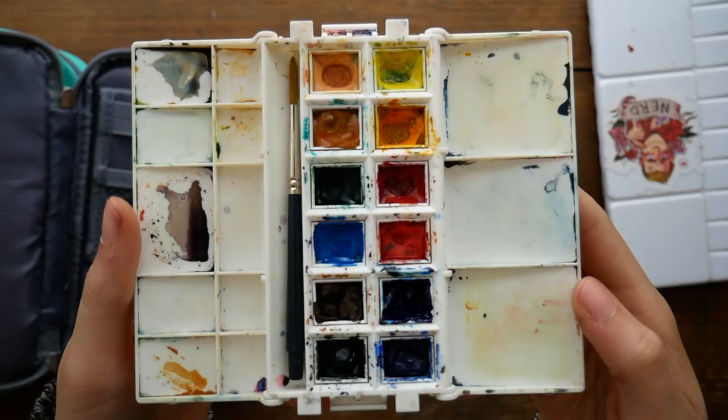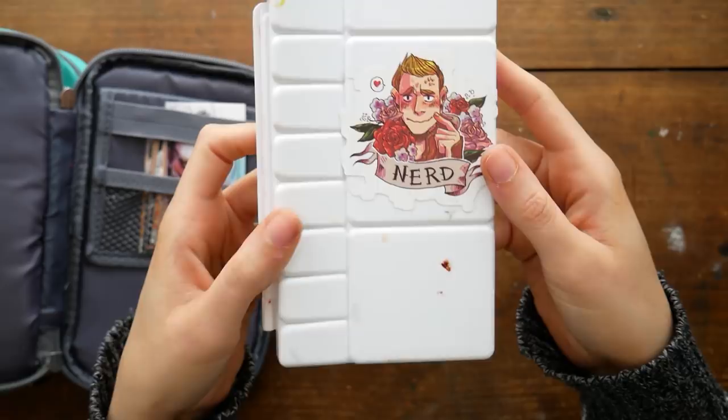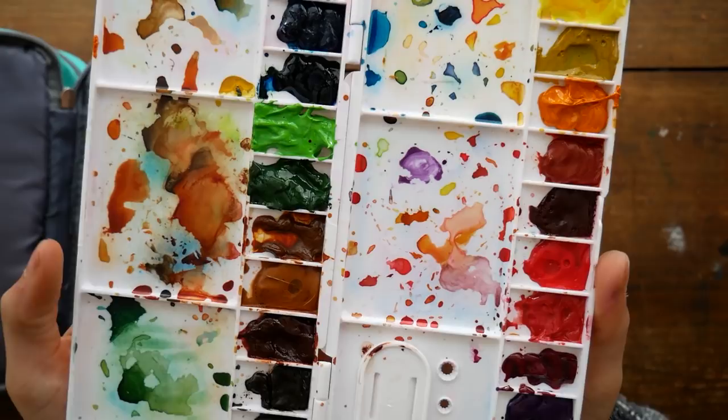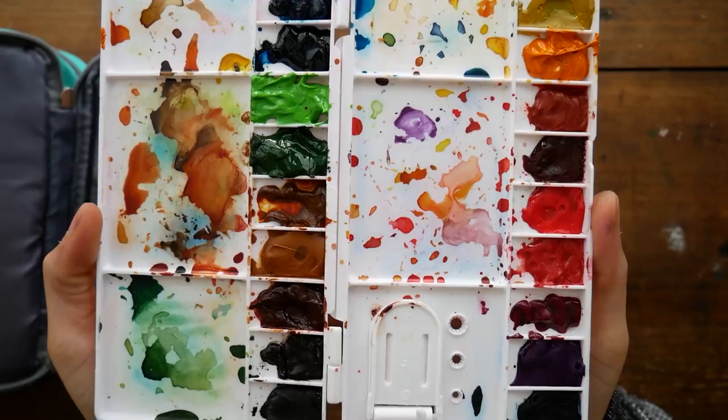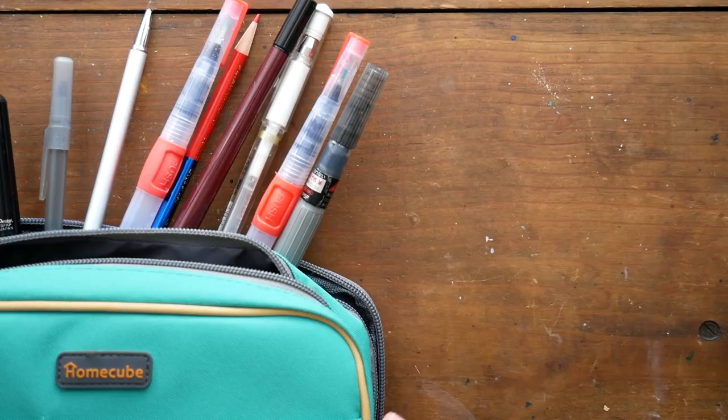This you may recognize as my custom watercolor palette that I put together last week and showed to you guys. It has paints from a bunch of different brands — I think there are 20 colors in here — so it's a wider variety. This one actually fits a little bit better in my pencil case, which is surprising. It has these little pockets that I don't use — maybe I could put pins in them.